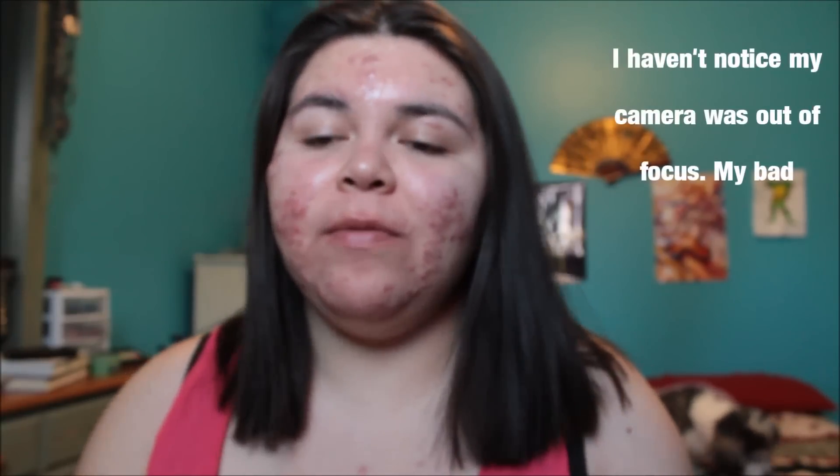Hi everyone, it's Emma and I have a makeup review today. This is my first review so I'm really excited.